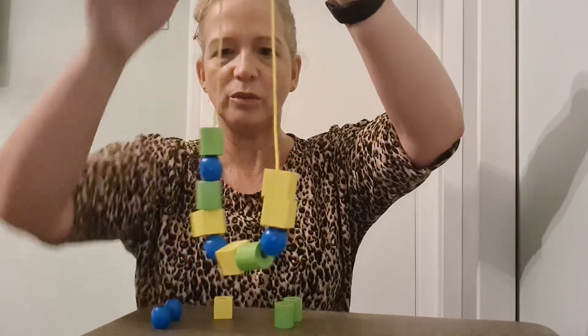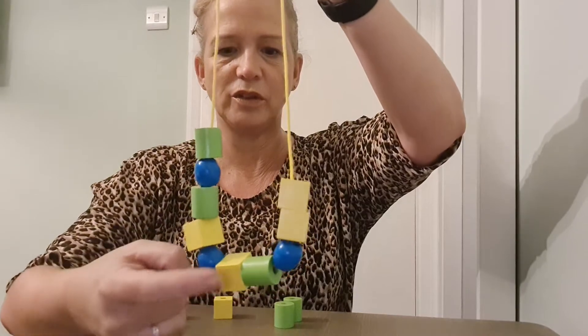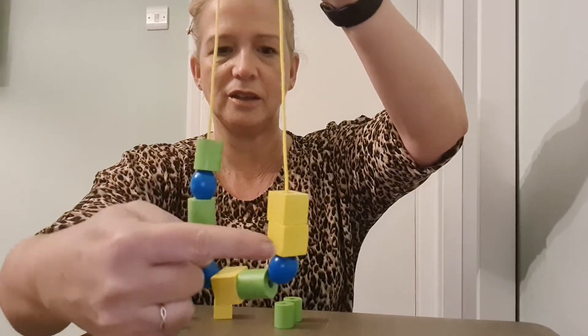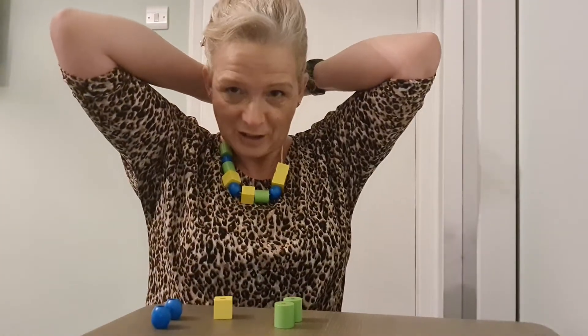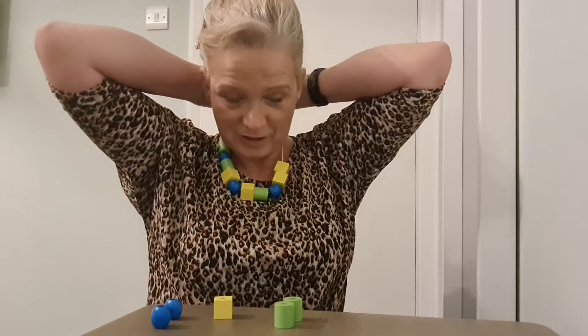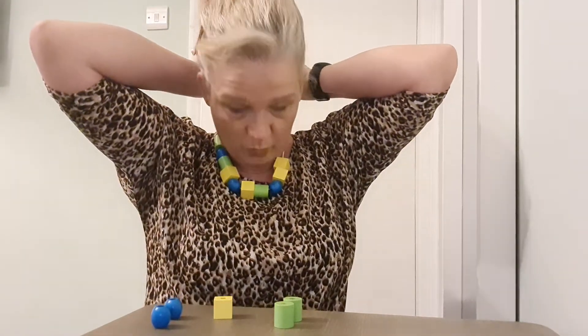Quick count — one, two, three, four, five, six, seven, eight, nine, ten! Ten shapes. It could be a necklace — I think I could tie it up. See what you can make with your shapes. See you soon!